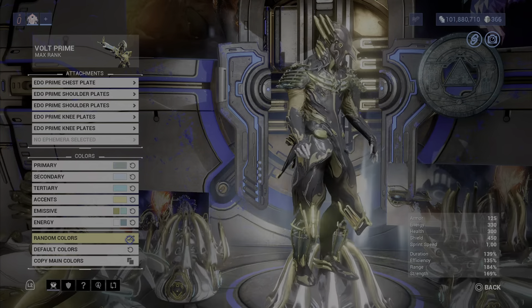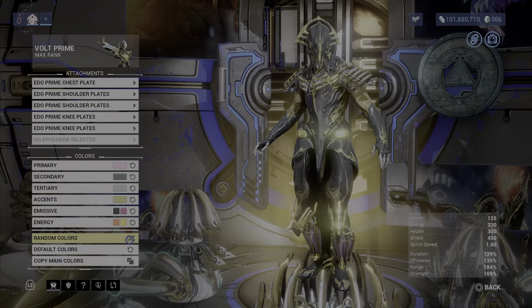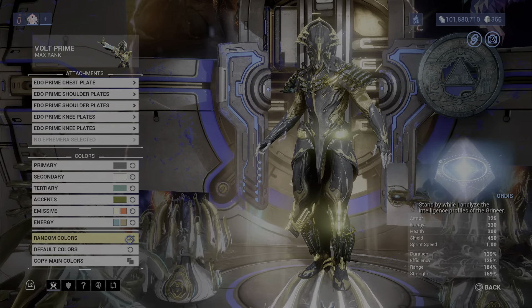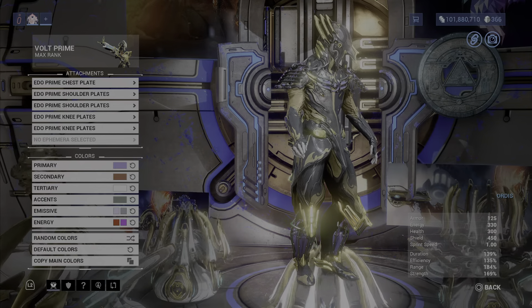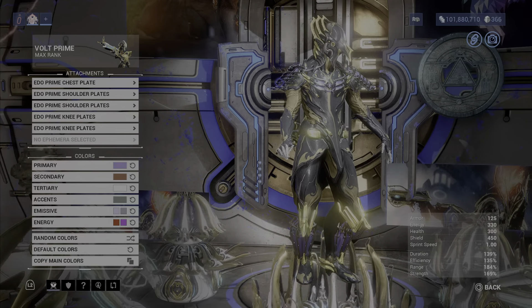Here are the Edo Prime armor sets. They look really amazing, and you get to pick them up a second time if you have not been able to. They look really good — I think a lot of people like these accessories, especially the shoulder plates. They really stand out the most when it comes to using these accessories.